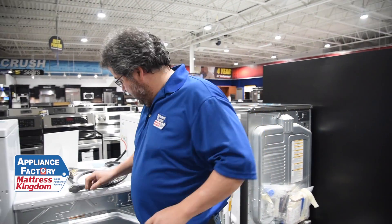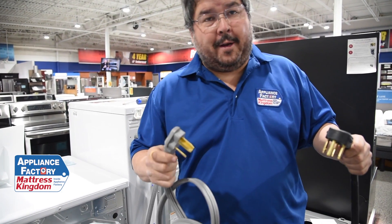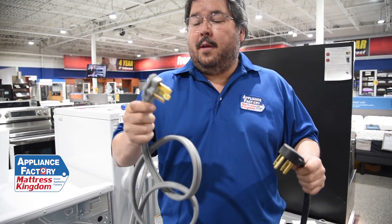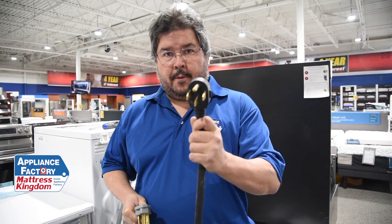Now, there are two kinds of cords. Actually there are four kinds of cords, but two are the same. You have your three-prong cord and then you have your four-prong cord.